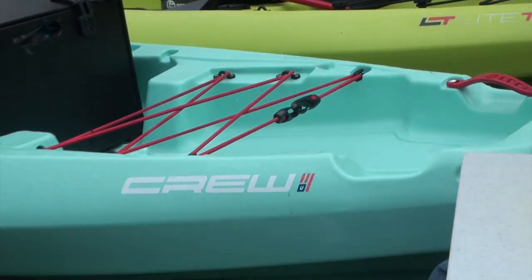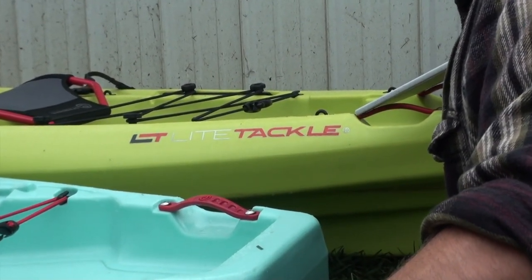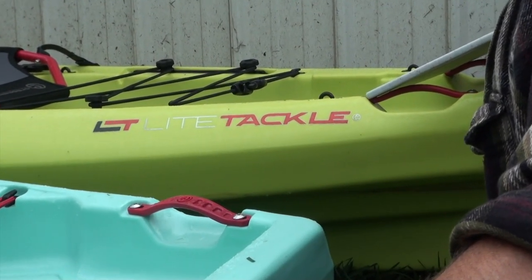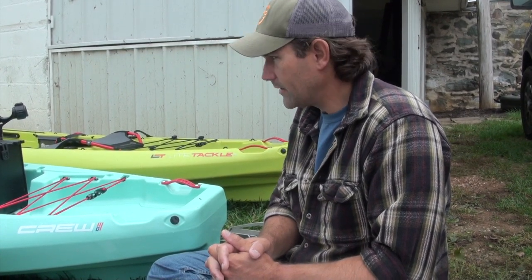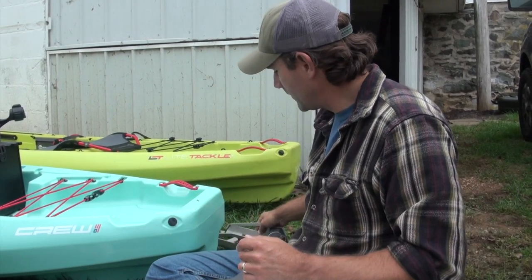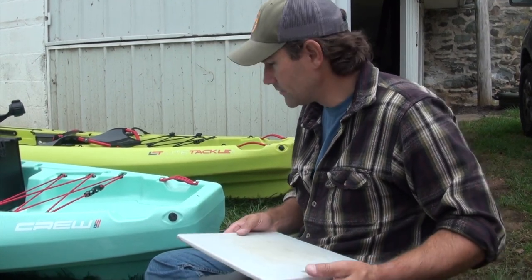We also have a Light Tackle back here - it's a little bit wider. I'm just going to do the Crew for now. Then when I'm done showing you how to do this, we're going to go over and see Trey Leach, and he's going to show you what he does to make custom quarter-inch aluminum adapter plates. But I wanted to show you the DIY process instead of purchasing a custom one.